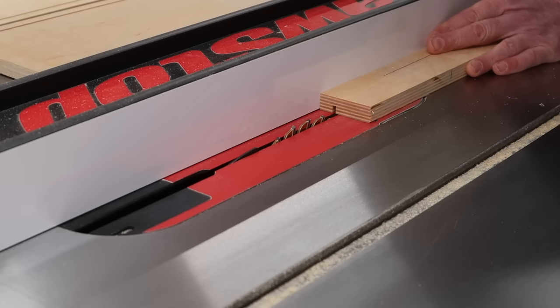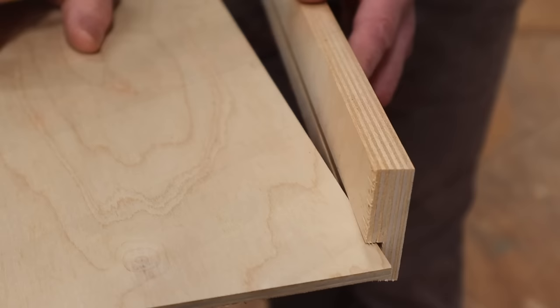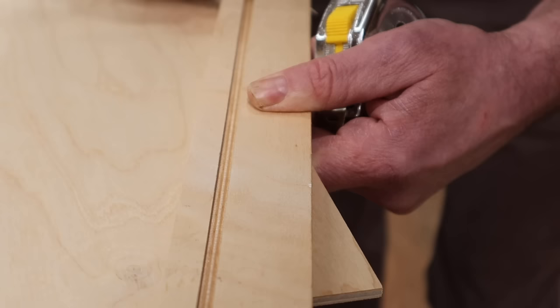I'll move the fence over a little bit, make another pass with the test piece, and test the fit. That looks pretty good — you can see that I have the half inch needed for the drawer slide, and that's because I moved the fence over and not in. Now I can cut the second pass on all four drawer parts.